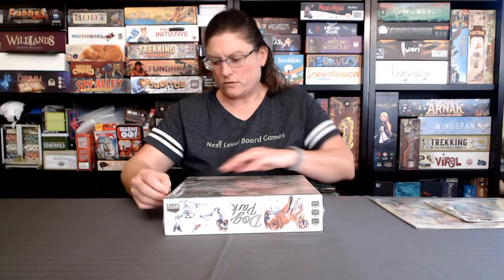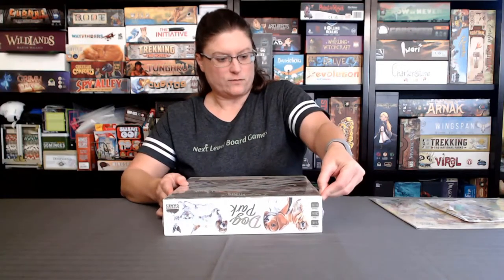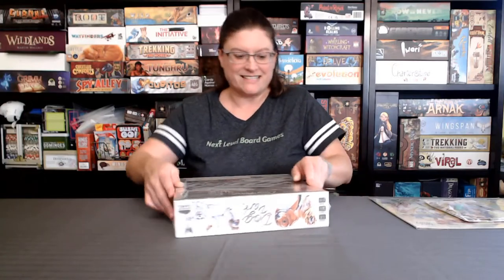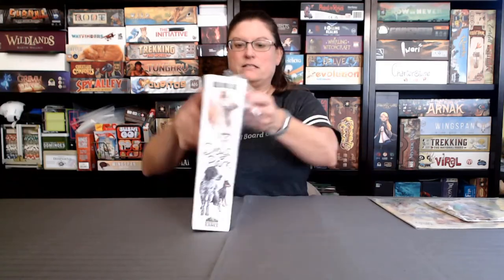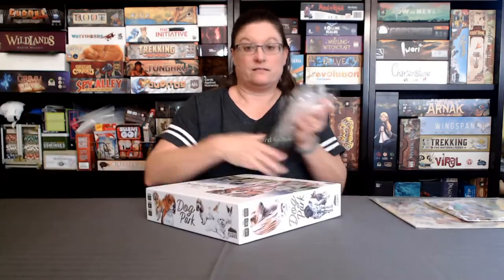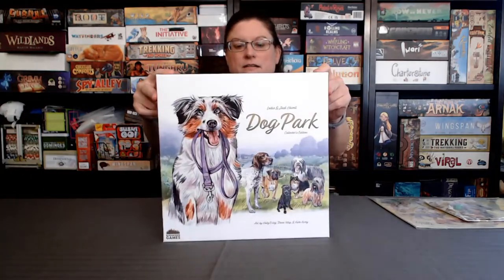Let's turn it through the plastic — the toughest plastic ever! There we go. By the way, this is a very heavy game, so there's a lot in there. And just so you can see the picture a little bit better — super cute.